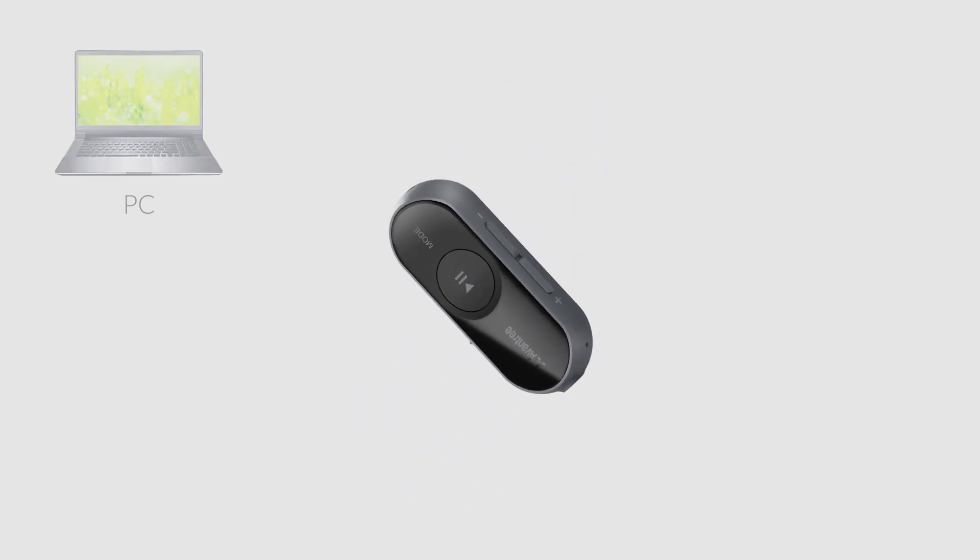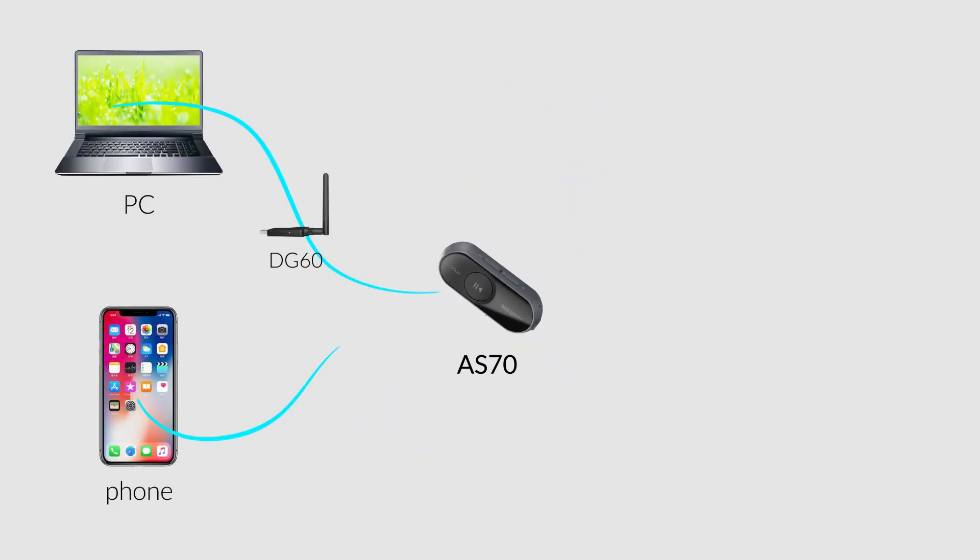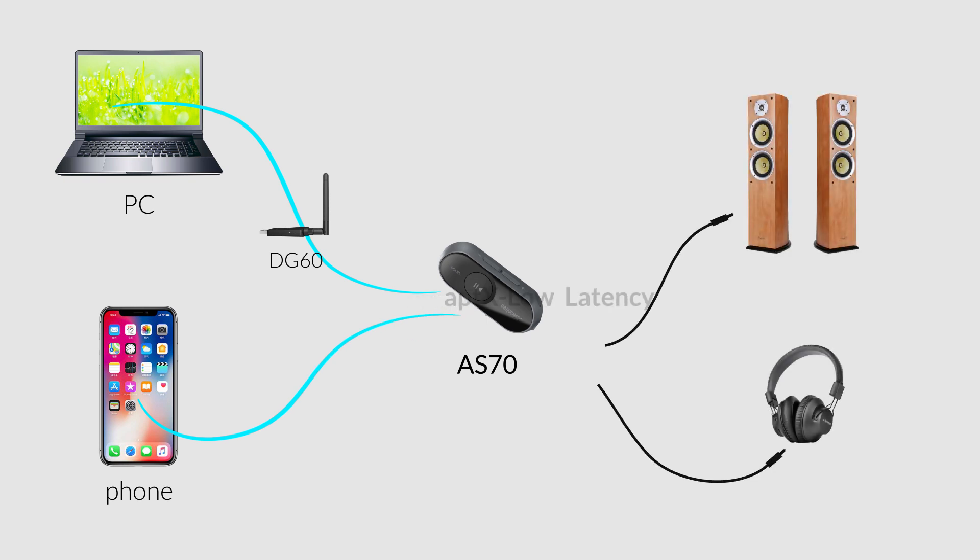This is the Avantri AS70, a receiver dongle that enables APTX Low Latency and APTX HD for your wired headphones.